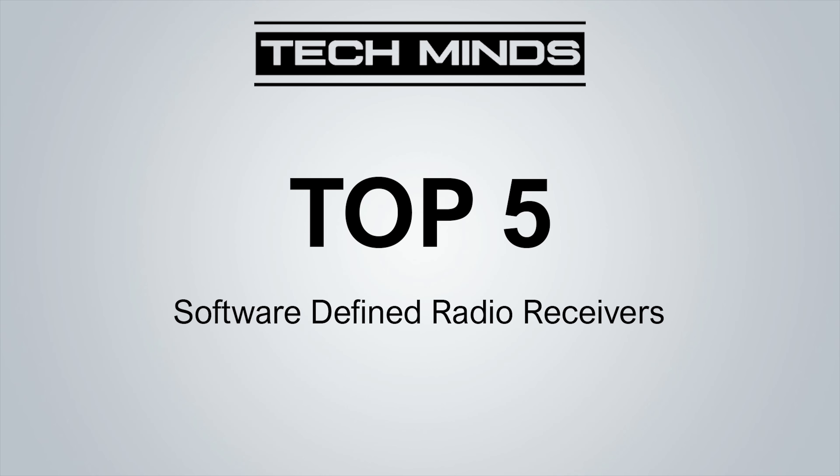Hi and welcome back to another TechMinds video. If I had a dollar for every time someone asked me which SDR receiver should I buy, I think I'd be very rich. However, the answer to that question is very difficult because there are two main points you have to consider: number one is your budget, and secondly, what is your area of interest — i.e., what part of the frequency spectrum will you most likely want to listen to?